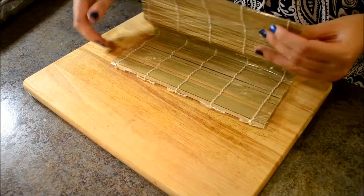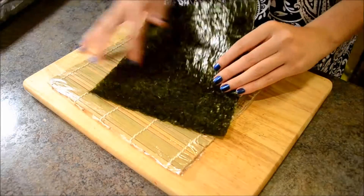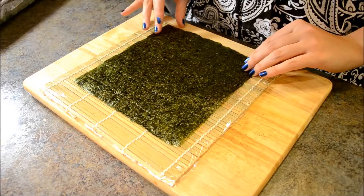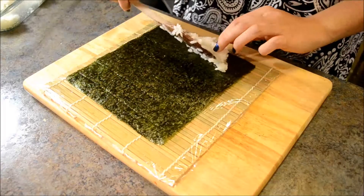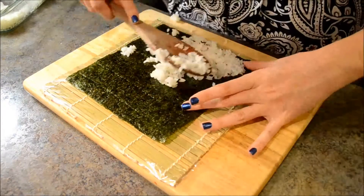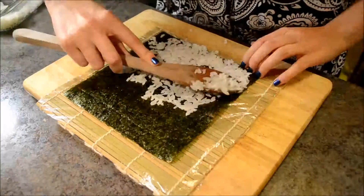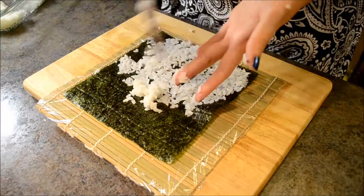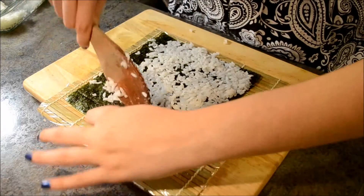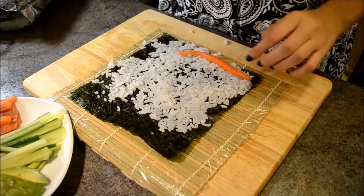Place the rolling mat with the folded edge of the cling wrap facing you. Take one sheet of nori and place it with the glossy side to the bottom. Place the bottom edge of nori exactly to the bottom of the rolling mat. Place about 3 tablespoons of rice on top of nori and spread it evenly on top of the sheet. When you get to the top, leave about an inch of nori without the rice. Place 2 slices of salmon on top, then cucumber and avocado.